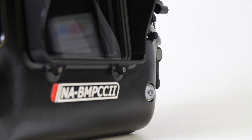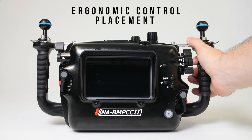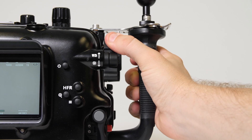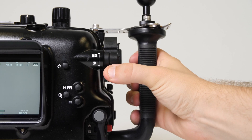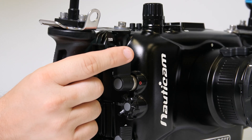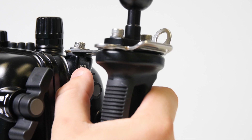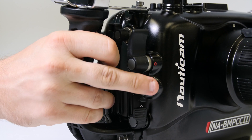With well thought out control placement, the housing offers an excellent ergonomic experience. From the right handle, controls for white balance, autofocus, high frame rate, record triggering, shutter angle, ISO, and the command wheel are all easily accessible.